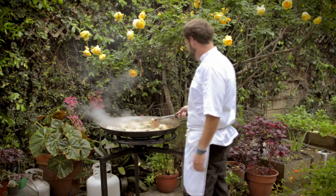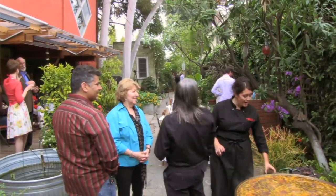Our paella chefs are all trained especially by me, so they all know the tricks of the trade and can answer any questions you might have about Spanish cooking or the paella experience.